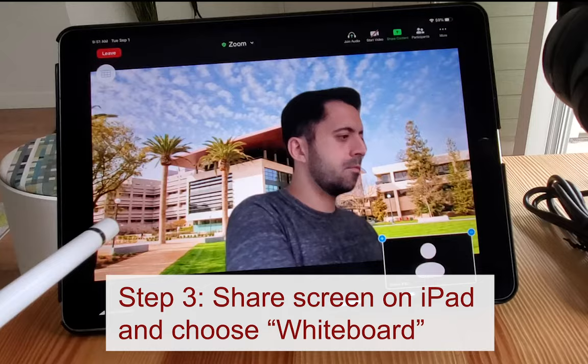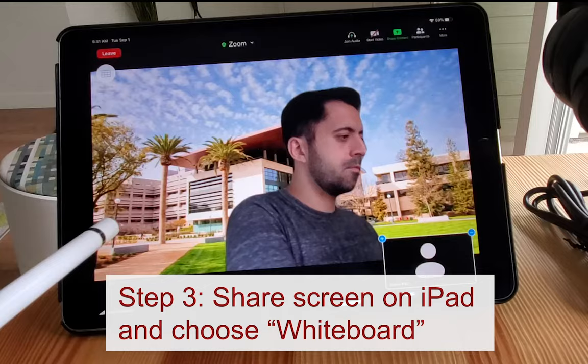Step 3. Share your screen on the iPad and choose Whiteboard. You can now use your iPad as a whiteboard.